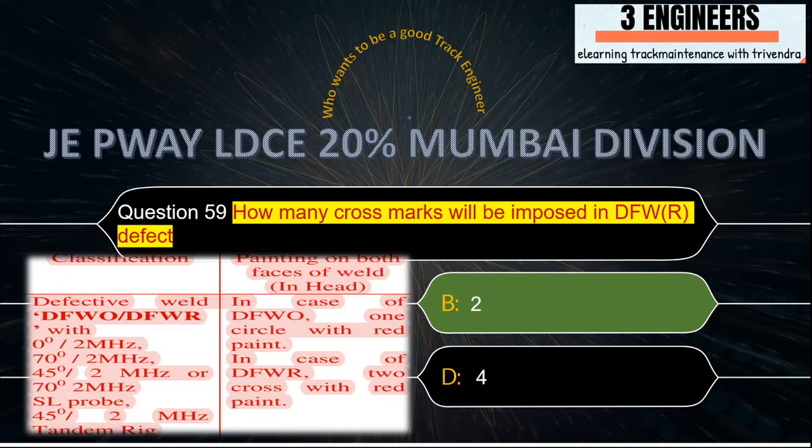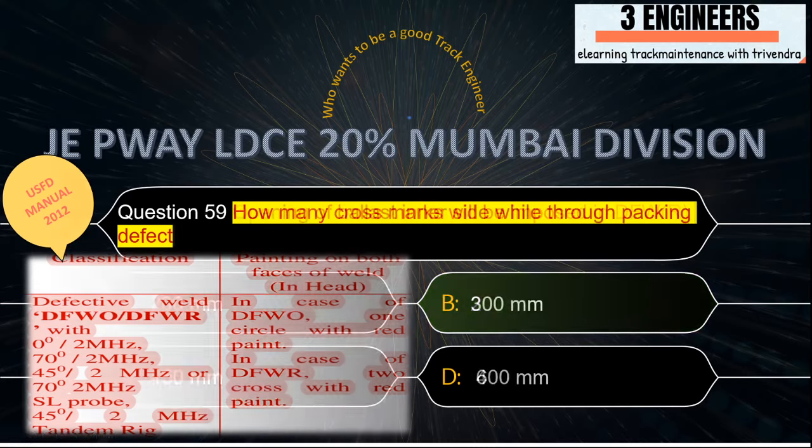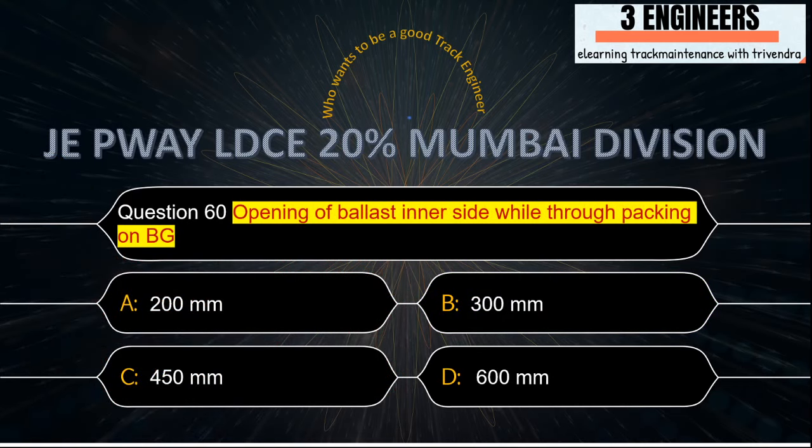How many cross marks will be imposed in a DFWR defect? The right answer is 2. A snap from USFD Manual 2012 shows that in case of DFWO, one circle with red paint is required, and in case of DFWR, two crosses with red paint are required.